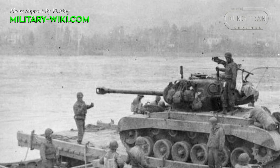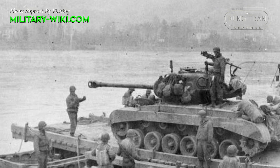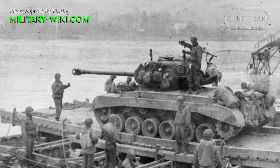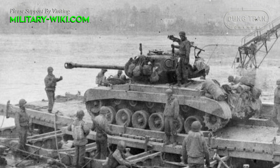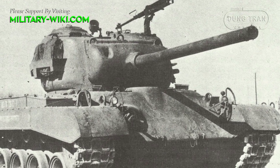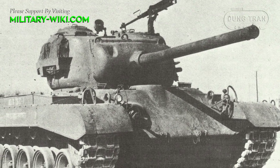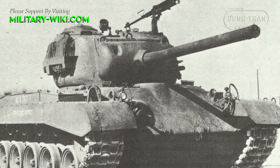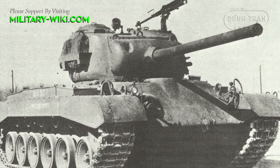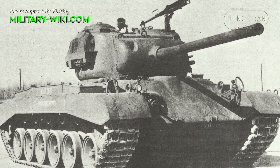The M26 was a significant design departure from the previous line of U.S. Army tanks that had ended with the M4 Sherman. The M26 has a combat weight of about 46.2 tons, a length of 6.3 meters, a width of 3.51 meters, and a height of 2.78 meters.